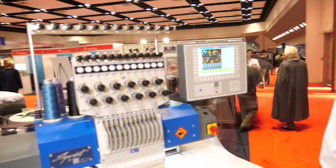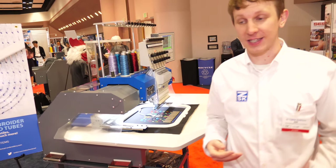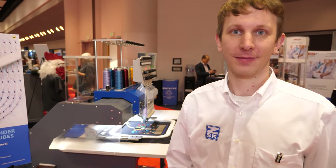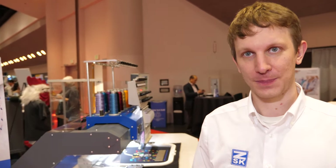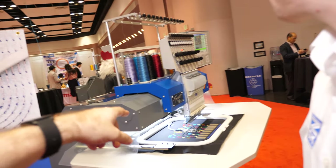This is a traditional embroidery machine that we've converted to run different e-textiles samples, from flexible circuits to different types of sensors. So you've converted a textile machine to work with all these sensors.